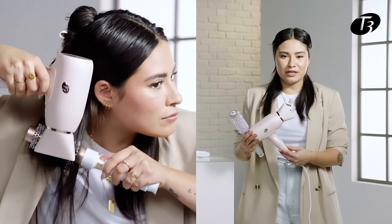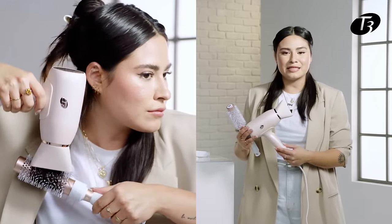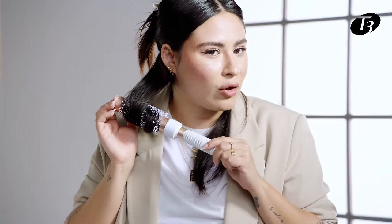I'm also going to be on the highest speed. When I'm blow drying my hair, I'm going to point the blow dryer downward because I really want to seal my cuticle and get the most shine I can get out of my hair once I'm done applying all the heat.